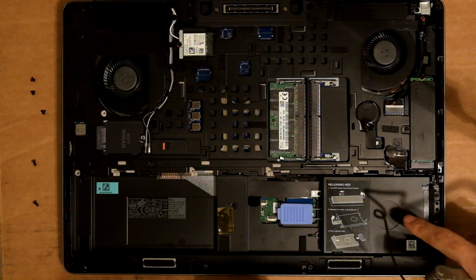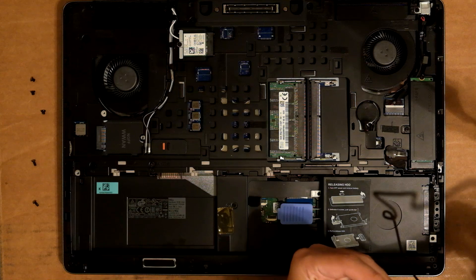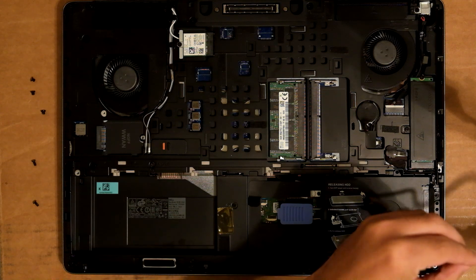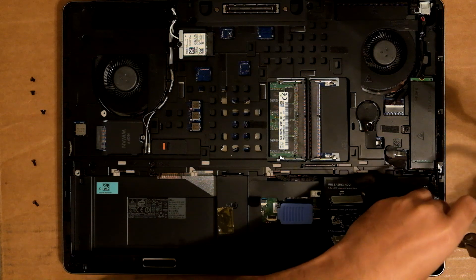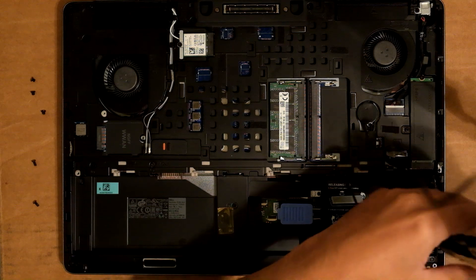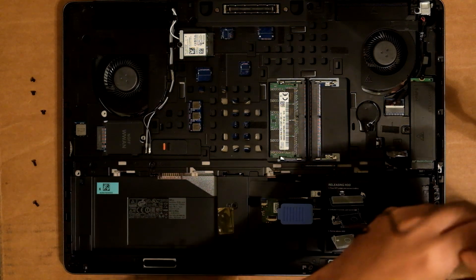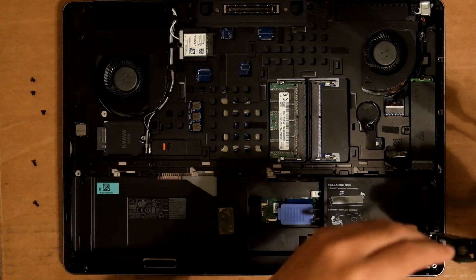That's the M2 slot and the 2.5-inch slot. Now I have both SSDs. It should boot up a lot faster. That's really the only issue I had with this laptop — the boot times were really, really slow.